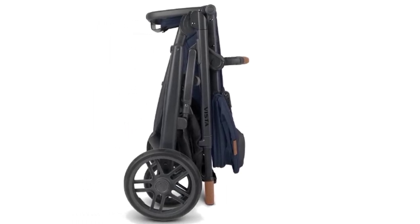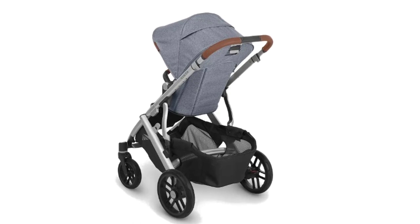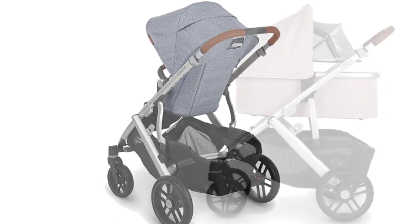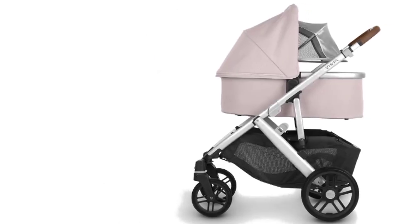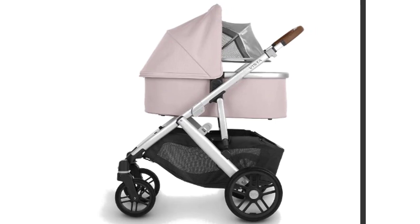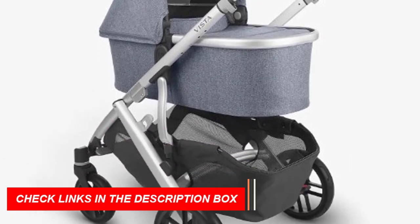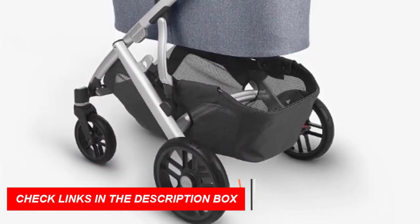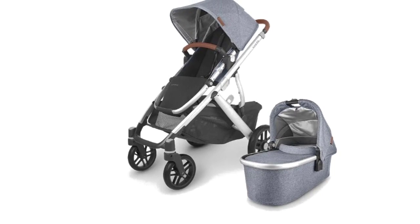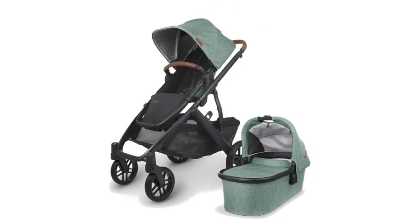Convenience: the one-step fold makes it easy to store and transport the stroller. The car seat compatibility with the Uppababy Mesa Infant Car Seat, included in this bundle, makes it easy to transfer your child from the car to the stroller. Uses: the Uppababy Vista V2 stroller is perfect for new parents who want a stroller that can grow with their family. Birth: use the stroller with the Uppababy Mesa Infant Car Seat for easy transportation of your newborn. Toddlerhood: the full-size reversible toddler seat with one-handed, multi-position recline can accommodate your growing child up to 50 pounds. Multiple children: with the addition of a rumble seat or piggyback board, this stroller can accommodate up to three children.